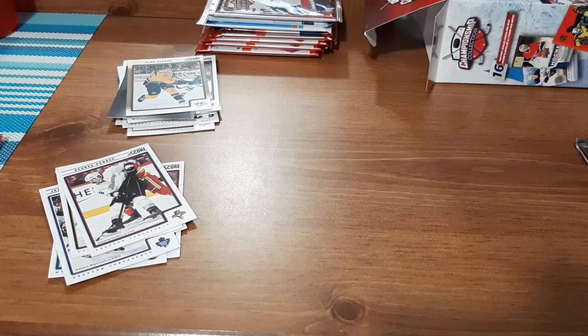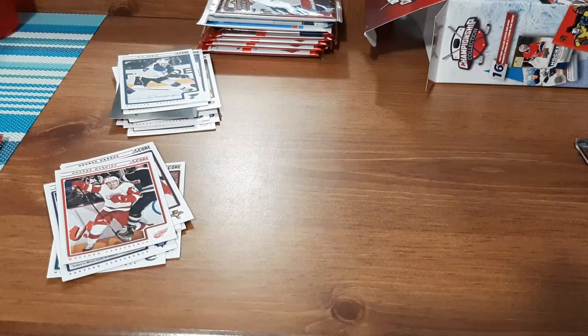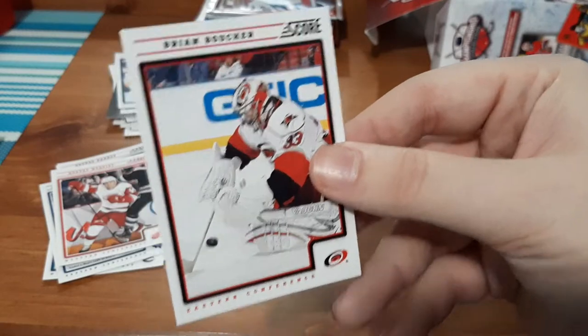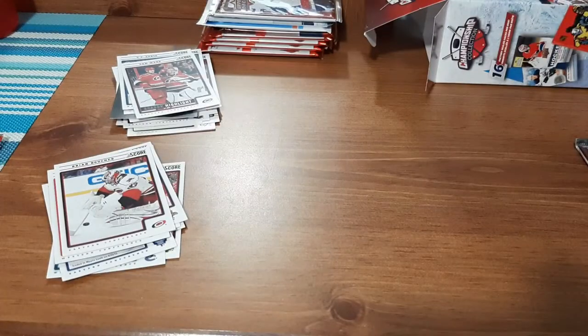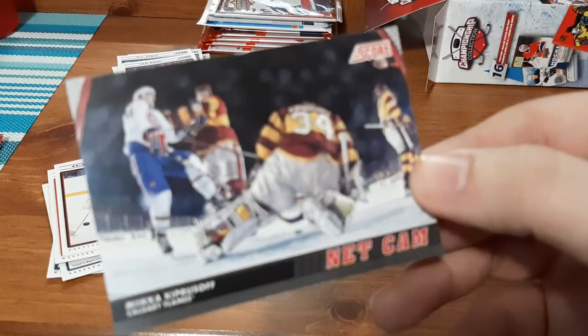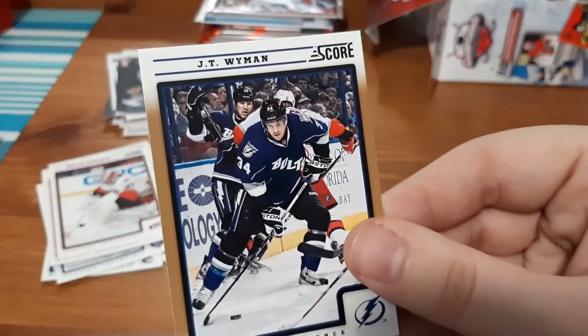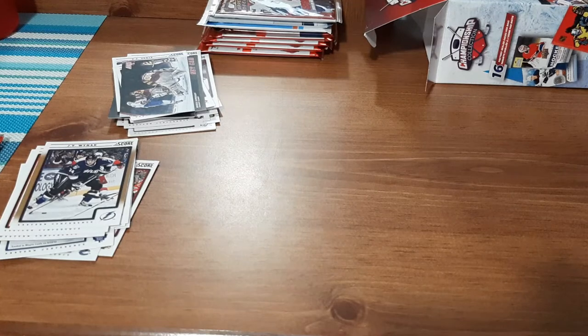Last Score pack for this video at least. Gustav Nyquist, Jonathan Quick — that's a nice one for me. TJ Oshie. The ones I say are nice are because I know I don't have them — I don't normally get Score packs. Brian Boucher, Cam Ward Season Highlight — second one I've gotten for him. Miikka Kiprusoff Net Cam — that's a nice one, I like that. Never actually seen those Net Cam cards before, so that's a nice add. And JT Wyman. Not too terrible — I managed to find some things for my personal collection, so I'll say that's a plus.